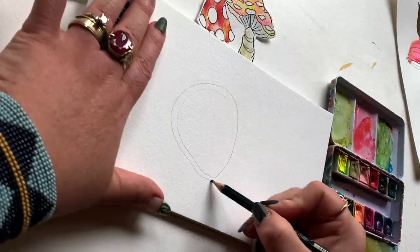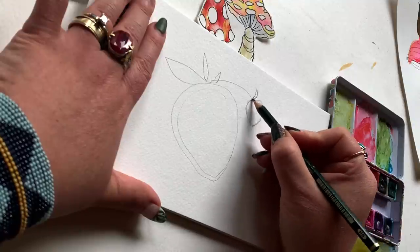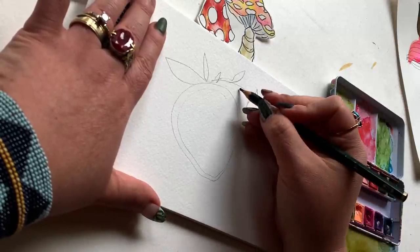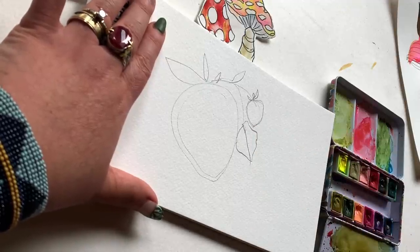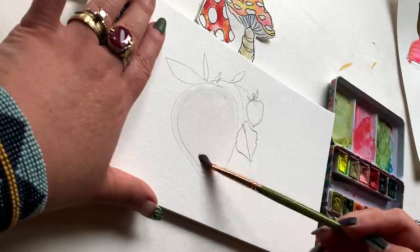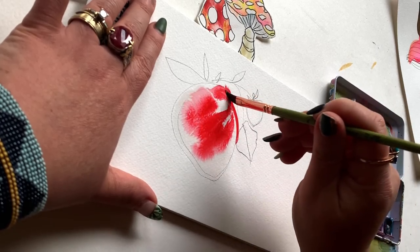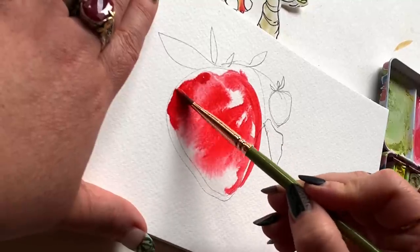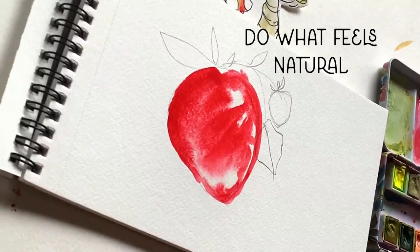Starting the strawberry with a simple sketch: the body is basically a teardrop but very exaggerated in the belly — the widest part — and then a pointed end on top. On that flat top is where you put a couple of leaves. I'm wetting the space inside the pencil sketch lines and then dabbing in gorgeous red, letting it flow. I'm going very loose and instinctive, not pre-planning any decisions — when I go to the palette I grab whatever feels right in the moment.